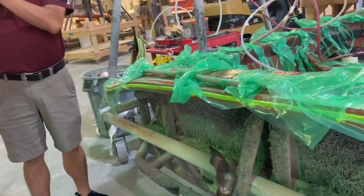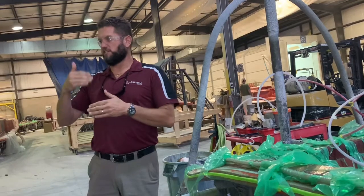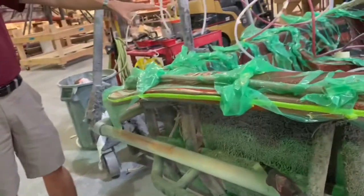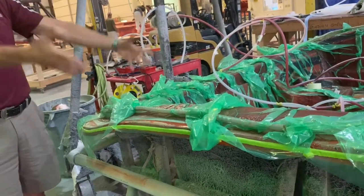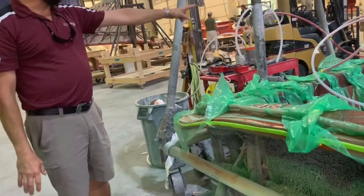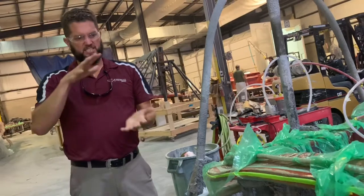Think of boat building this way: when you walk up to a boat, the color you see is the first thing that goes on the mold — the gel coat. They build the fiberglass from the outside inward. So they gel the mold, build up layers of fiberglass inside that, add core material, set the stringers in, put fiberglass over the stringers, make sure everything's placed right, then they put this bag on here and seal the edges off.